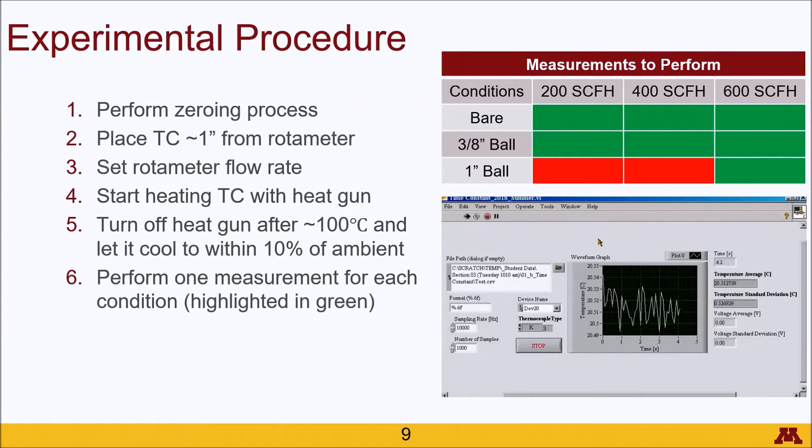I would start out just getting an ambient temperature reading because the supply line is a little bit colder than real ambient conditions. Once you feel like you've established that long enough, you can start the heat gun up and wait until it gets to roughly 100 degrees and then shut it down. You'll notice it will overshoot, especially for the smaller ball and the bare thermocouple — it goes really quickly. Then try and wait until it gets down to roughly ambient temperature. I recommend going all the way for the bare thermocouple and maybe even the 3/8 inch, but don't worry about doing that for the 1 inch as long as you get below 10% of the distance between ambient and your maximum.